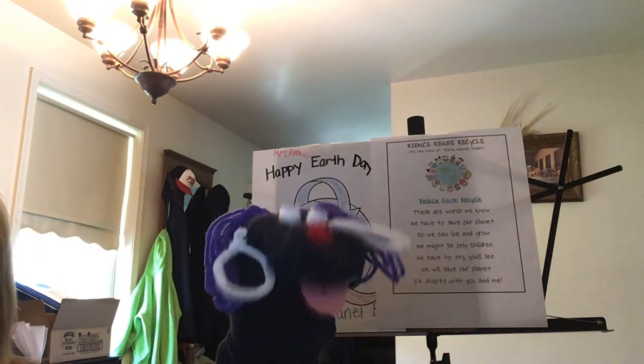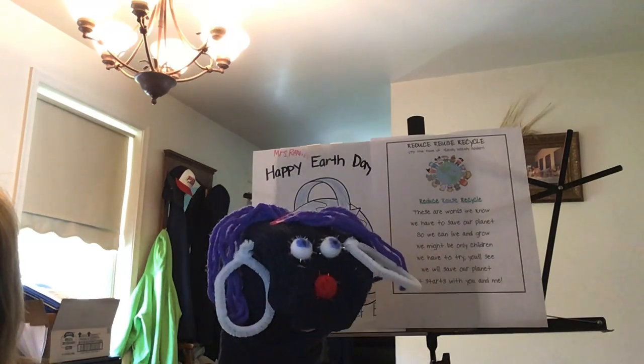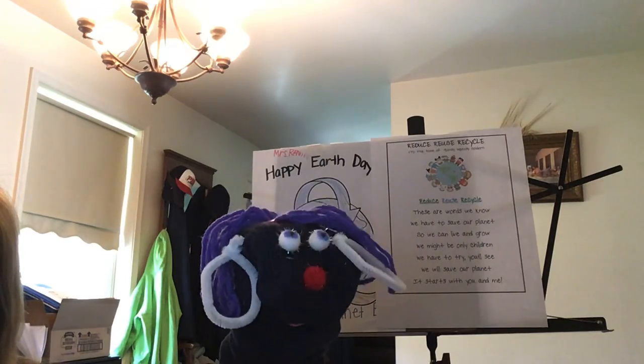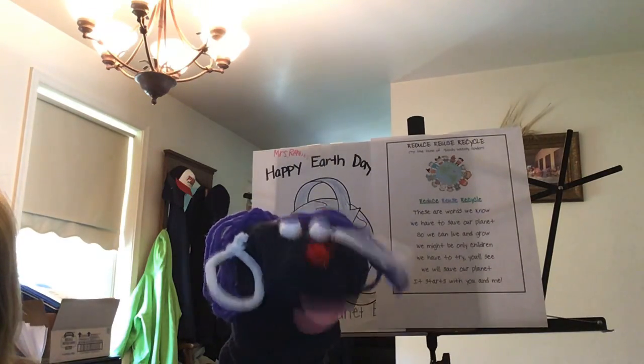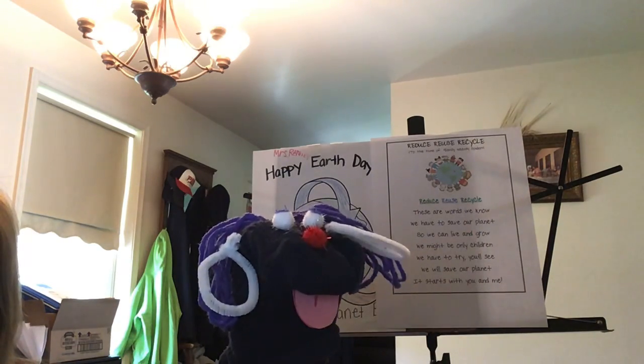Good afternoon, boys and girls. It's April again. I hope you're having a great day and a happy Earth Day. We are back and we are going to show you how to make a calming Earth Day bottle.